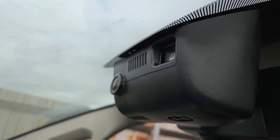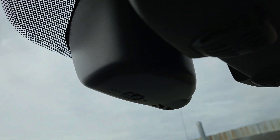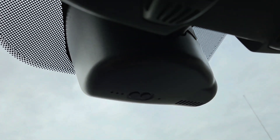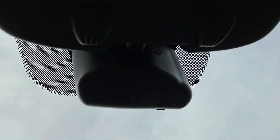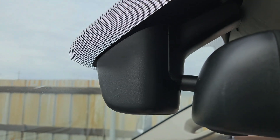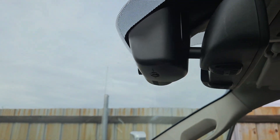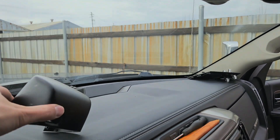Here it is — got it installed. There you go. You have the buttons accessible on the driver's side and you get a clear shot. This is the old cover next to it — and there you go, it fits right in with the OEM look.